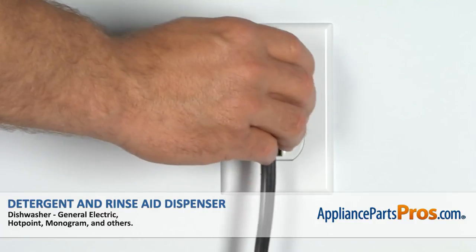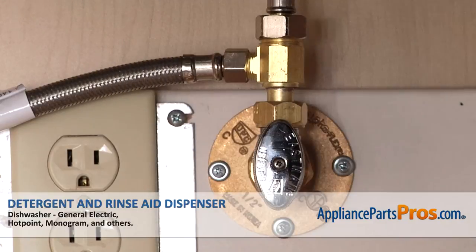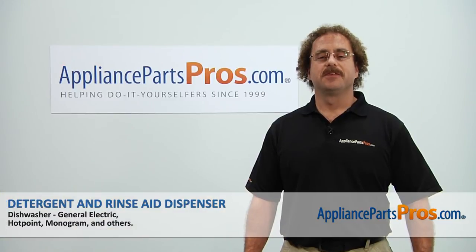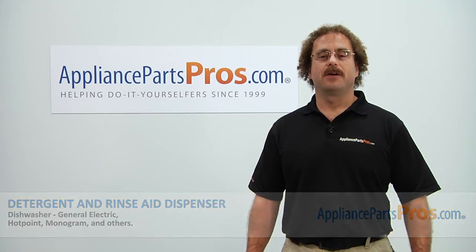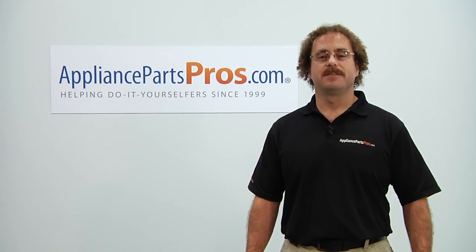Now that you're done repairing the appliance you can plug it back in, turn the water back on, and take it for a spin. Thanks for joining us for another successful repair brought to you by AppliancePartsPros.com. Check out our other repair videos on our site, Facebook, and YouTube.